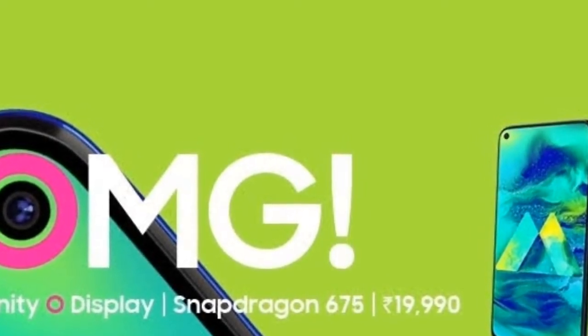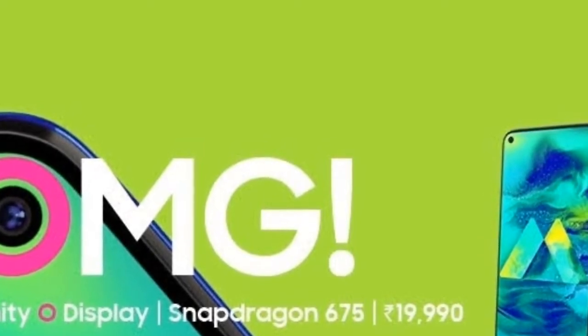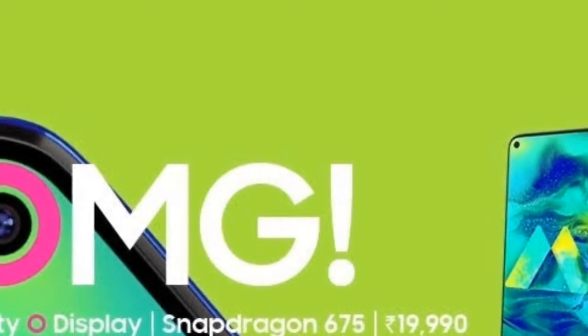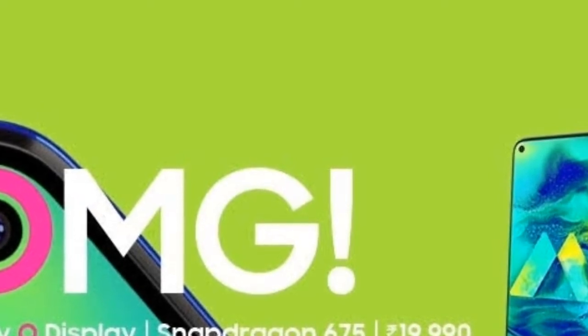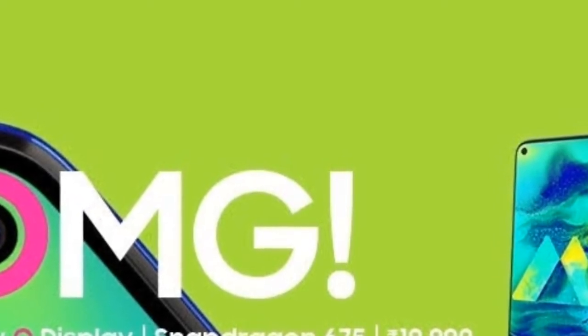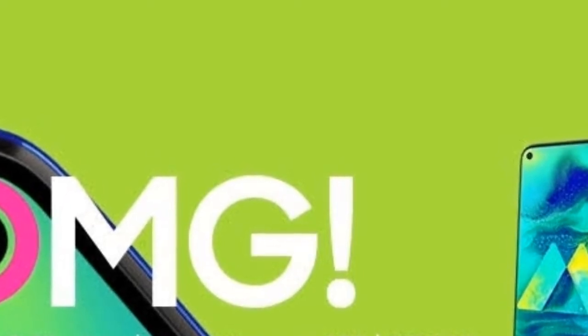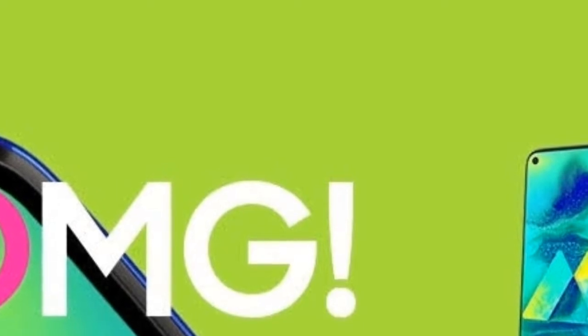Samsung's One UI is their latest and smoothest skin. Personally I find it a favorite. The chipset is the Qualcomm Snapdragon 675, built on an 11 nanometer process. Samsung typically uses Snapdragon processors for mid-range phones in certain markets.